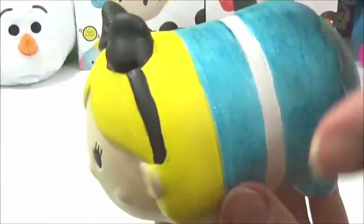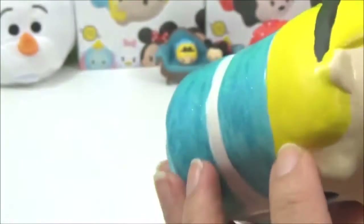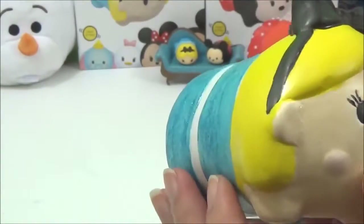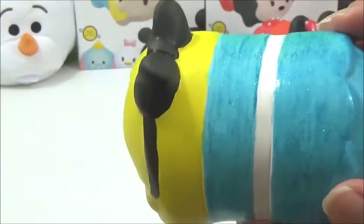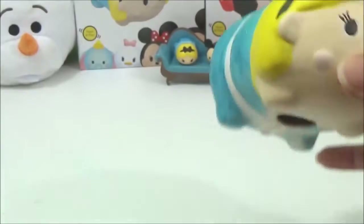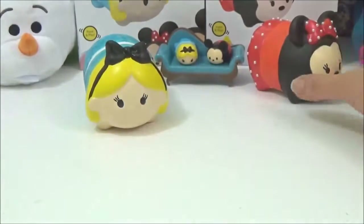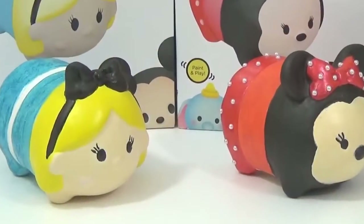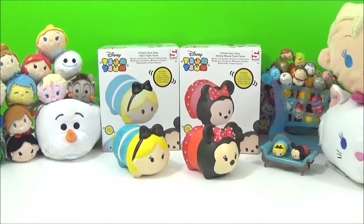And that is it guys. Once it's dry it will look something like this. Oh my goodness, so cute. I found Alice much easier to paint than Minnie but I think it's more to do with the fact that I got the hang of it. But that was so much fun and look how cute they look — they're going to look so cute on the shelf. Alright guys, I had so much fun painting Minnie and Alice ZoomZooms. I'm really happy with how they look. They are so cute. If you like this video please give it a big thumbs up. Take care. Bye!